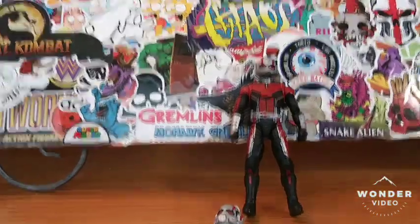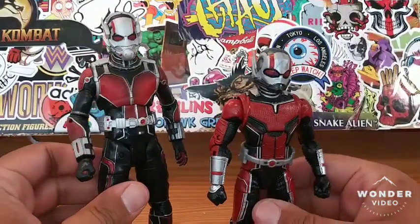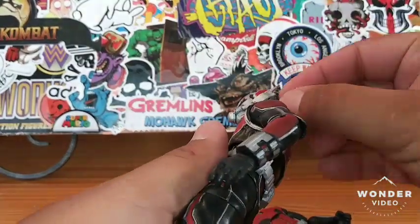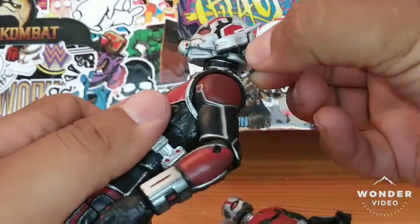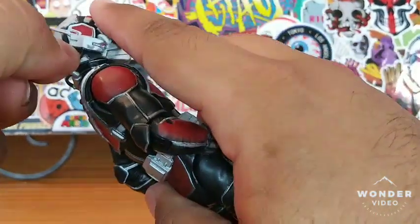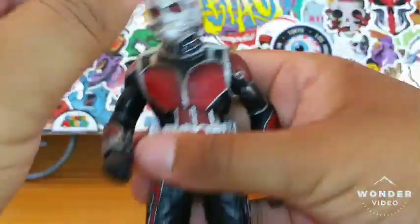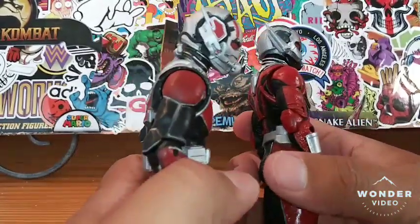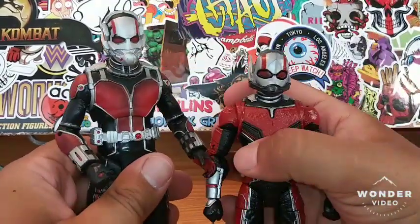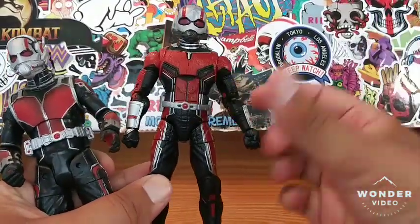Overall, I think they're both very good figures. The helmet battle — these hoses actually peg into his mask right here, and you can leave them in or out, though they'll probably pop out when you turn his head. As far as the helmets go, who wins the battle of the helmets? It's definitely the Marvel Legends Ant-Man. The better body sculpt overall, because of the detail, also has to go to Marvel Legends.